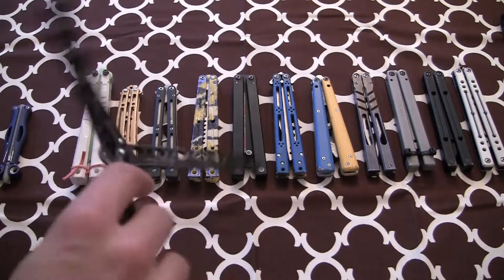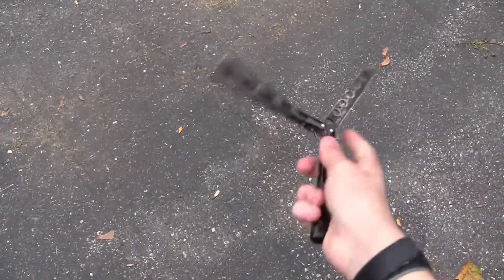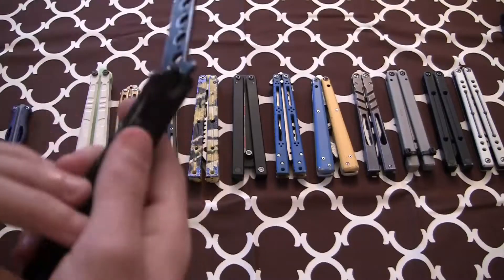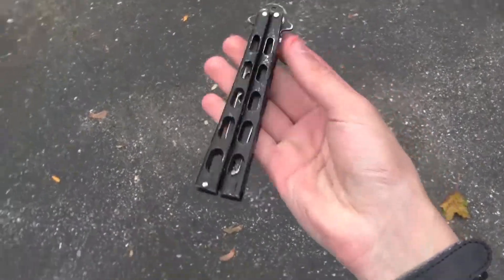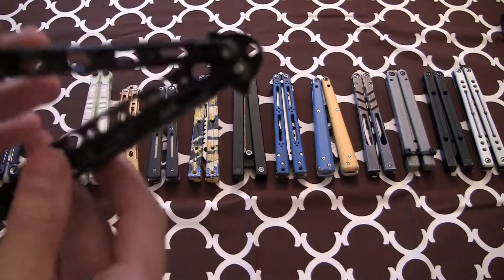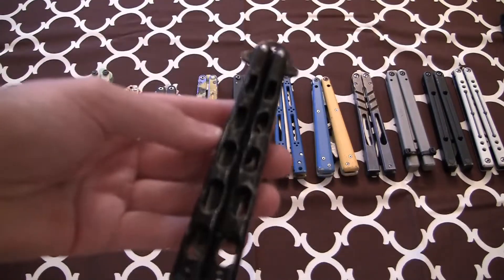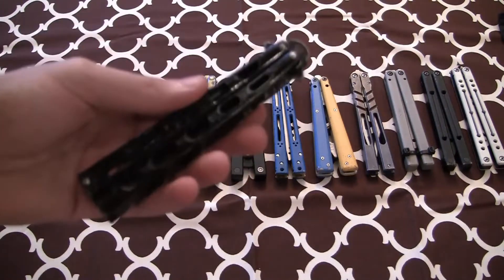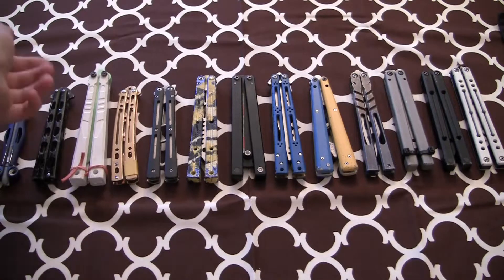Next up we have my Amazon beater balisong. I'm trying not to flip it too much because it's very loud. The tolerances are not good at all. The tang pins have to fill out, so it's doing that. But it's a fun flipper when the tang pin's in — it's kind of fun to have such a bad balisong. It's almost like it's so bad it's good. It was $10 for this and another balisong that I showed in my balisong video. I think you can get it for like $6 on Amazon. I would definitely say it's worth it, especially if you're trying to learn, though it is a bit heavy.